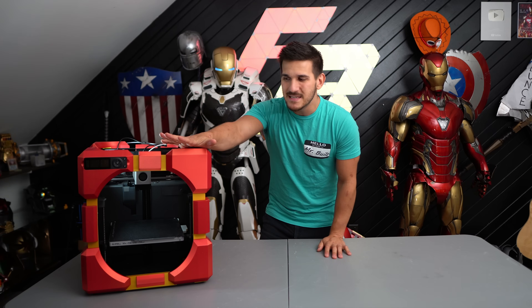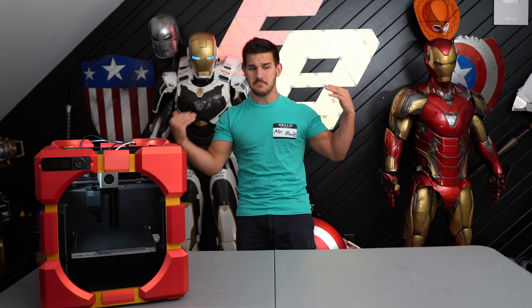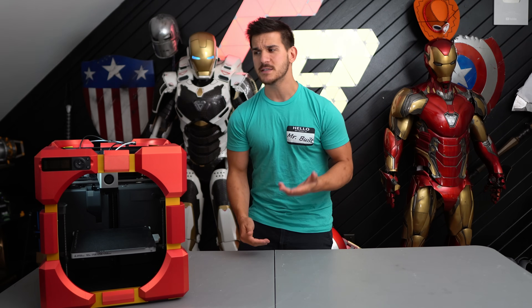I know the $700 price tag is a little off-putting, especially for a printer this size. It's not as big as my CR-10 Max or the Elegoo Neptune 3 Plus, but it is reliable and fast.